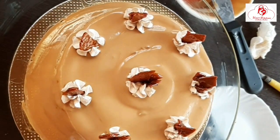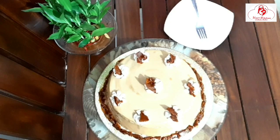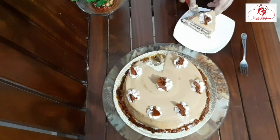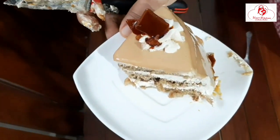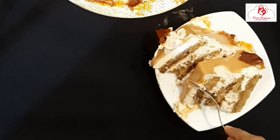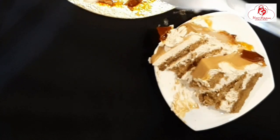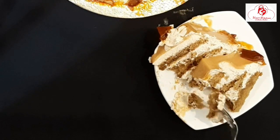I will use this to make the cake. I will try the cake and make it ready for all of you. I will share a video with all of you. I hope you like it. Thank you!